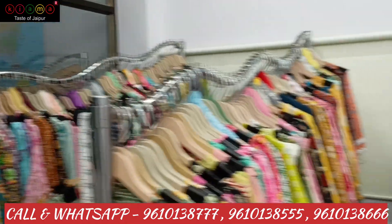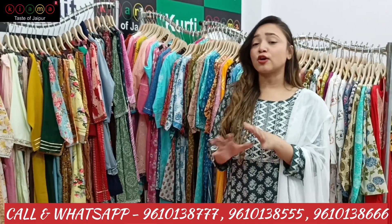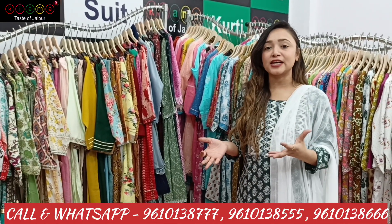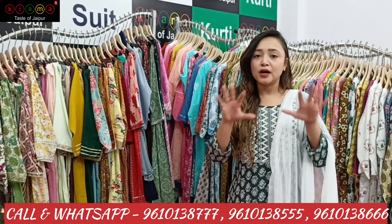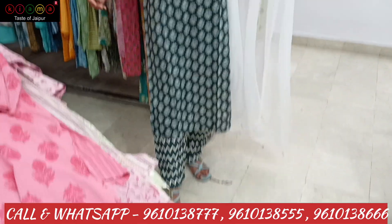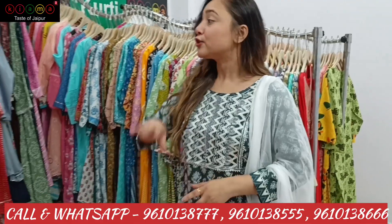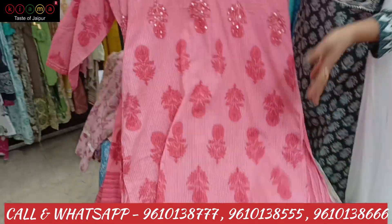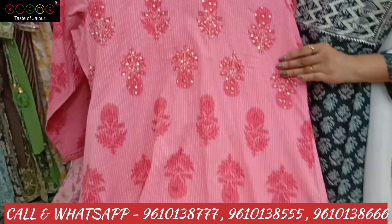You can get different fabrics like cotton, rayon, muslin — whatever fabric you demand, you can get all the fabrics. You can get trendy designs, famous cotton items, fancy wear items and casual items in 3-piece sets. This is a rayon fabric 3-piece set, which has very beautiful and very latest designs — sharara, garara, alia cut, all the latest designs.